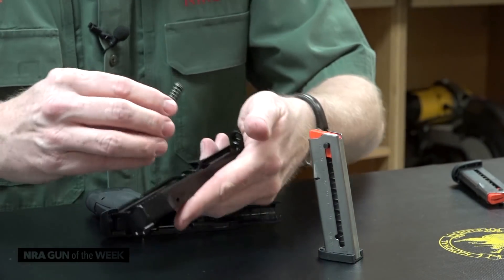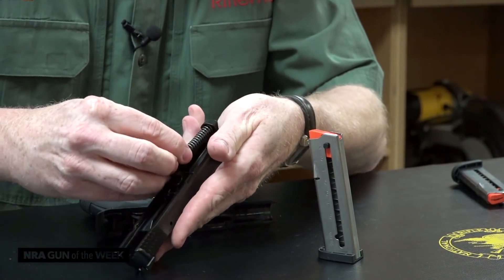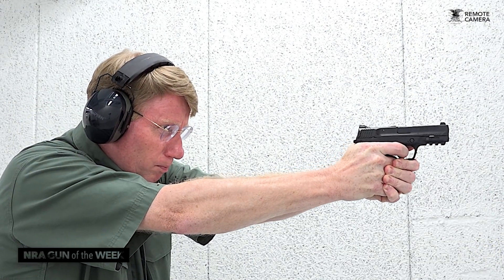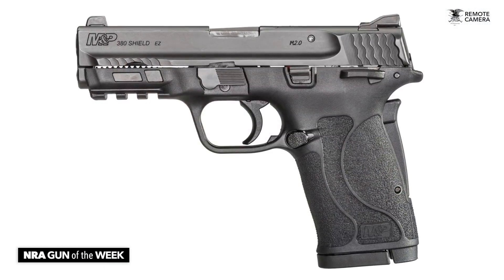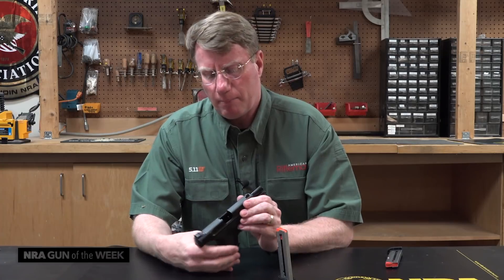Just about everything about this gun is easy, and that's what Smith & Wesson had in mind. It's easy to assemble and disassemble for cleaning, and it also doesn't have a lot of recoil. This gun's about 5 inches tall and about 6.7 inches long, so it's a little bigger than a Shield, but not by much.